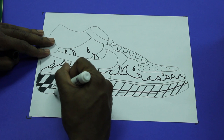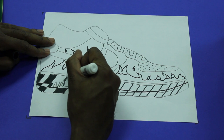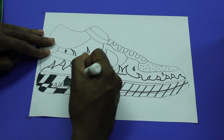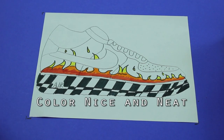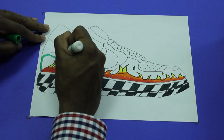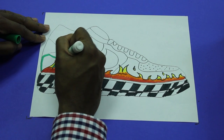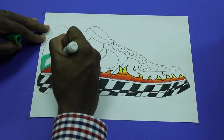I'm going to go around. Make sure you color in nice and neat. You want your design to pop so take your time, no need to rush.